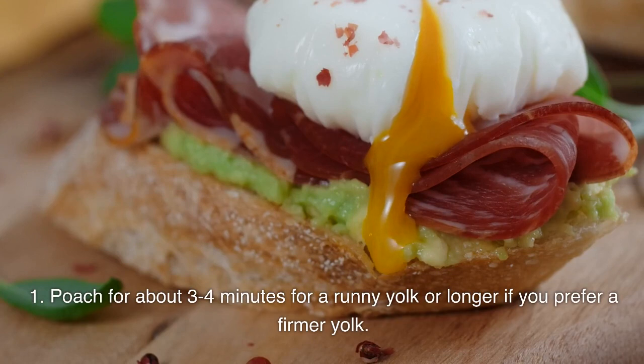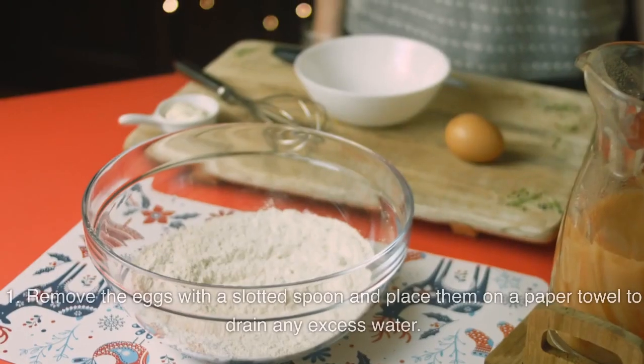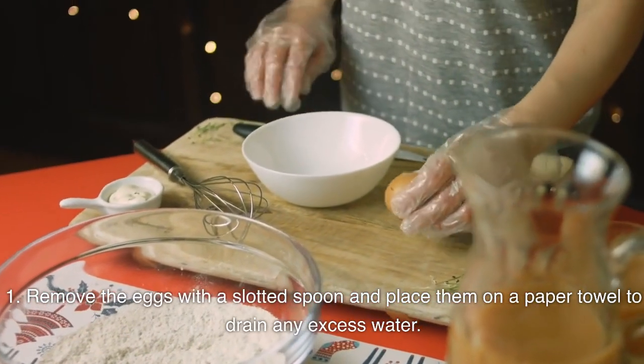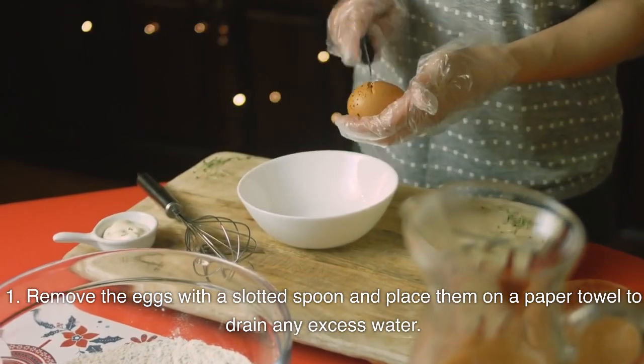Poach for about 3-4 minutes for a runny yolk, or longer if you prefer a firmer yolk. Remove the eggs with a slotted spoon and place them on a paper towel to drain any excess water.